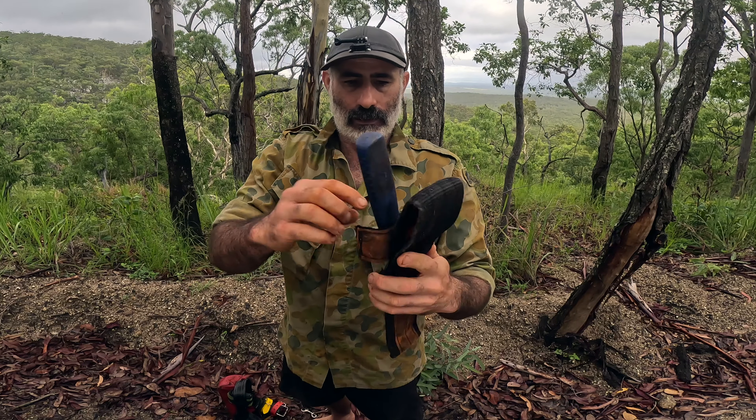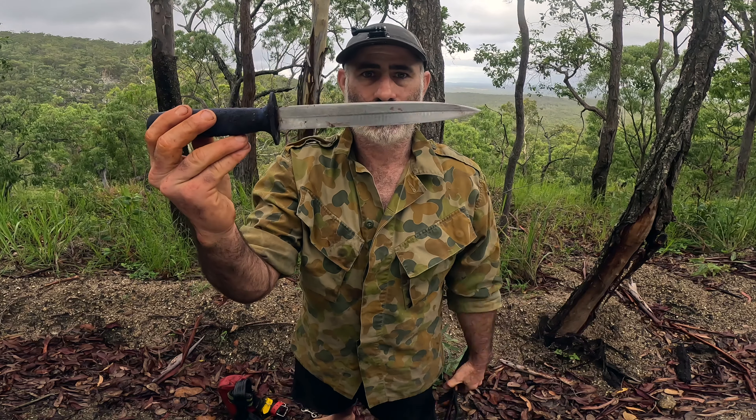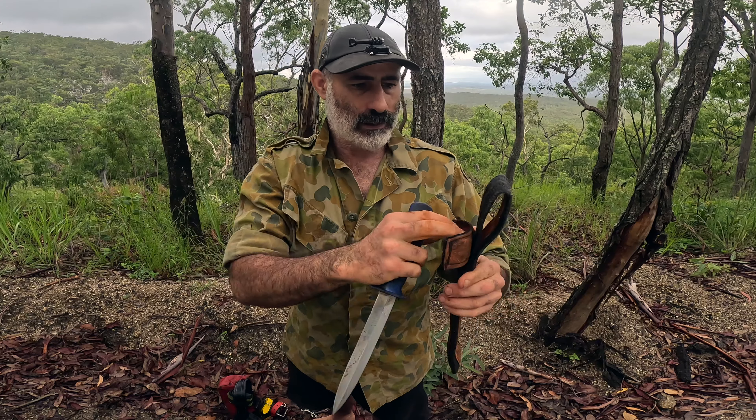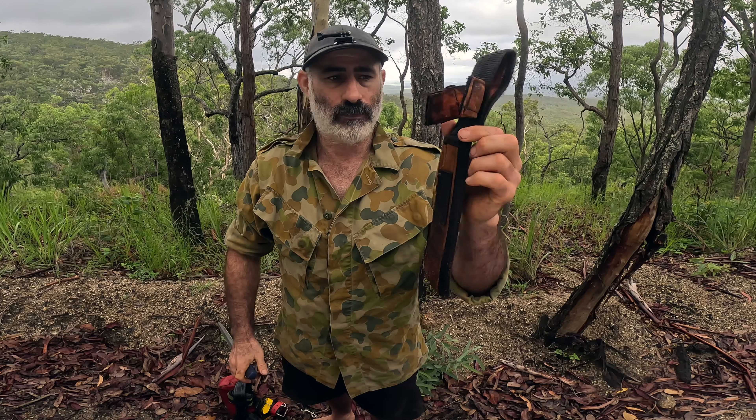Secondly, of course, the pig sticker. This is just a standard F-Dick 8 inch pig sticker, and the sheath is made by Levi — Barkin for Bacon.